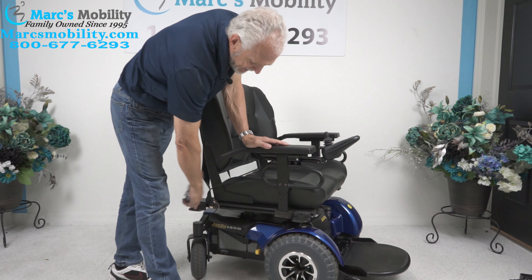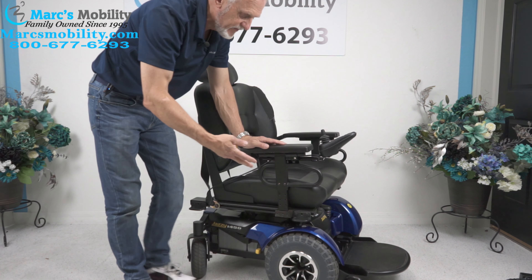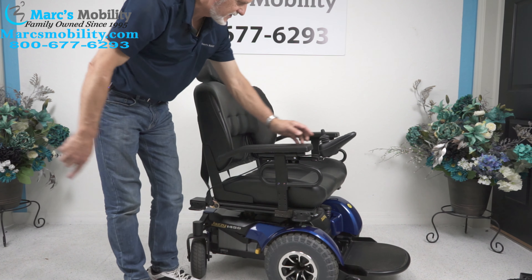You have anchor points here and here. So if you need to secure this heavy duty chair to your lift or to your vehicle, you have two on this side and two on the opposite side.